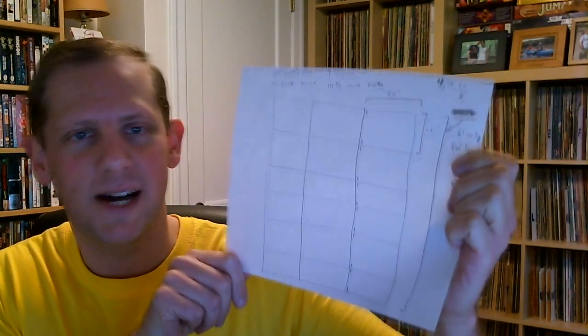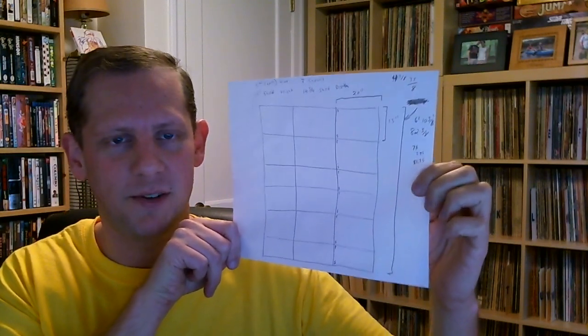Here's kind of the rough sketch of what I'm going to be building. It is going to be six shelves high — basically as high as this is now — but it actually won't be as tall because of all those thick edges on the Expedits. It's probably going to be five or six inches shorter than it is now. And it's only going to be three boxes wide, but these boxes are 20 inches wide, which is a good bit wider than the Expedits.